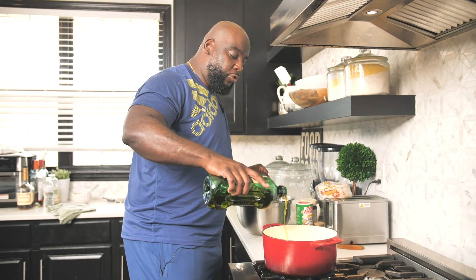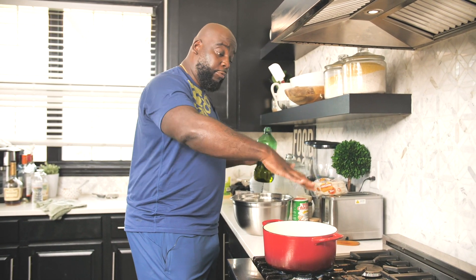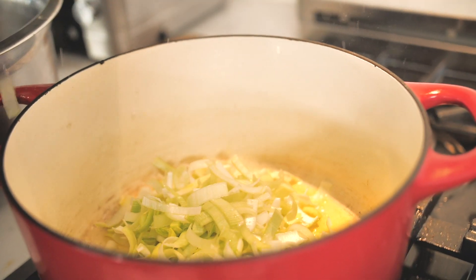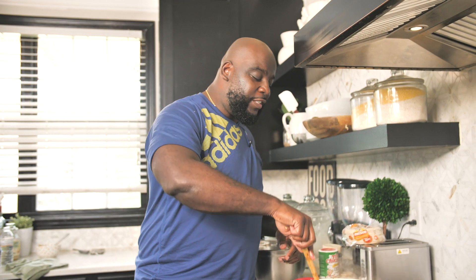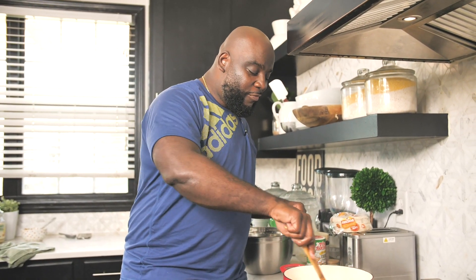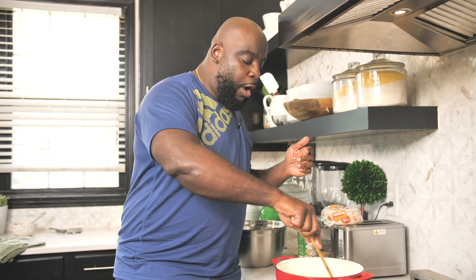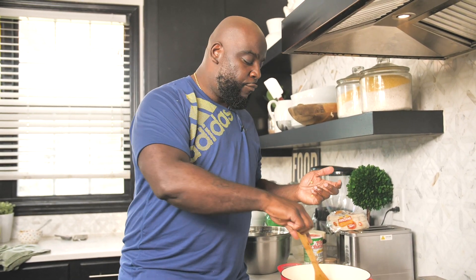I'm going to add some olive oil to the bottom of this skillet or Dutch oven, and then in go all these clean leeks. We'll give this a stir and cook them until they're nice and tender, almost translucent, just like you would an onion.